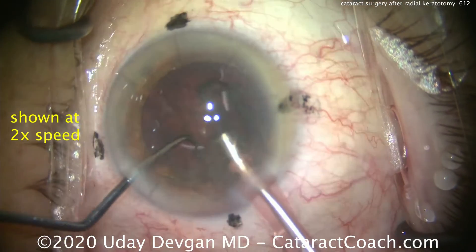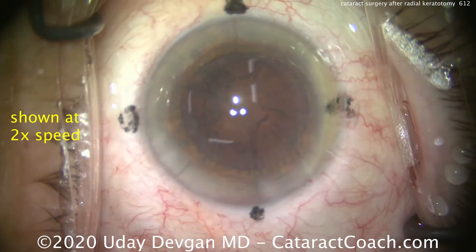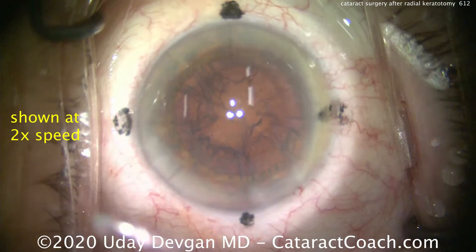Of course, remember these lens calculations — these eyes are very different and certainly far less accurate than an average eye that didn't have RK.